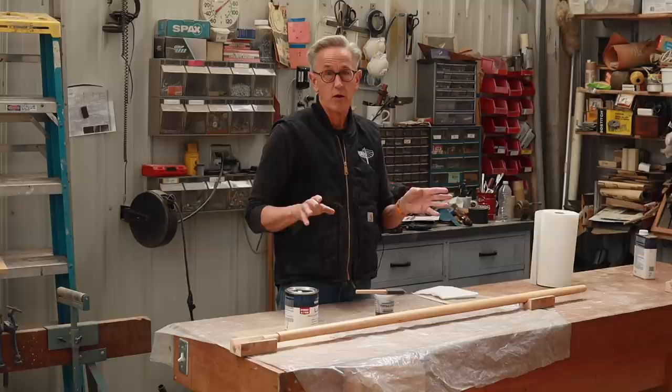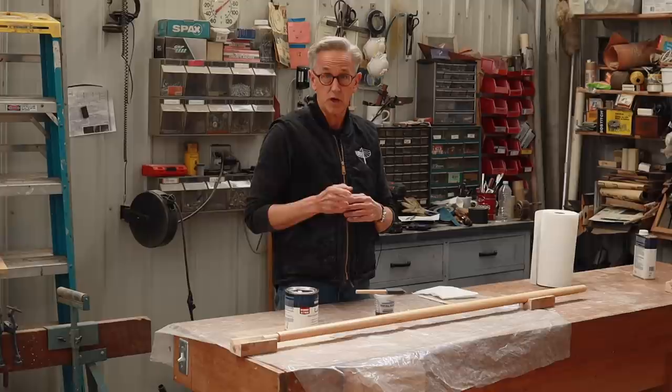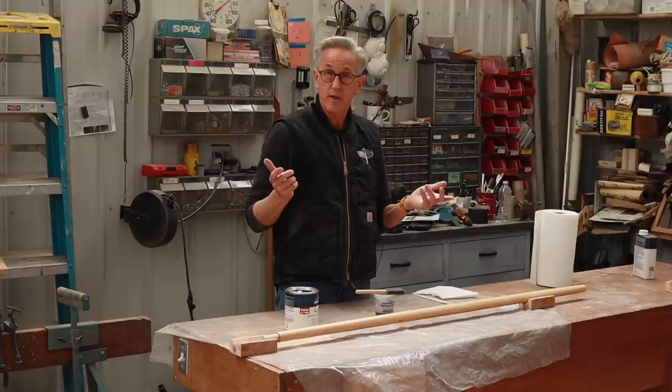I'll have that all finished by the next episode. Speaking of the next episode, I'll be making the gaff jaws and also the jib club tack socket. So, until then, thanks for watching, and remember: if you're going to make it, make it beautiful.